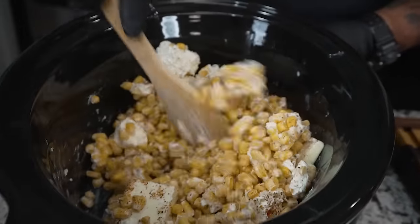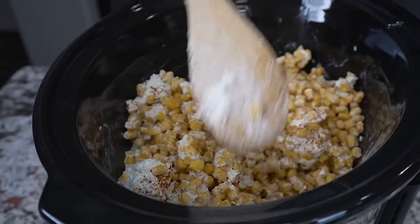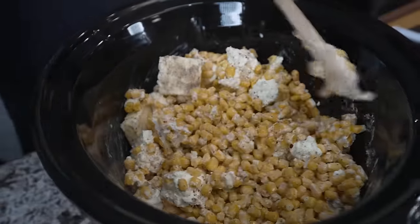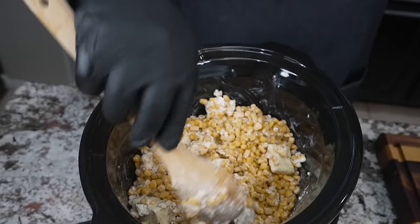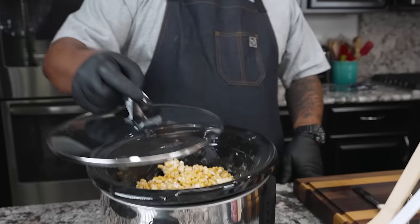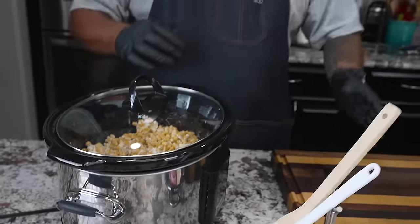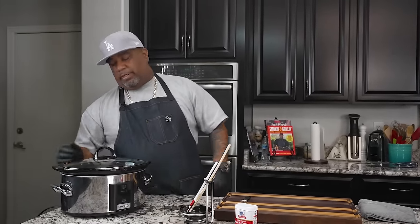Give it a mix. Now let me explain something about using a crock pot — it's designed to keep the lid on. Every time you take the top off to check it or stir, add 30 more minutes back onto your time. This is looking good already. I had the crock pot set on high for two and a half hours while prepping, so the bottom is nice and hot. Now with the top on, we cook this for two hours on high, or four hours on low.